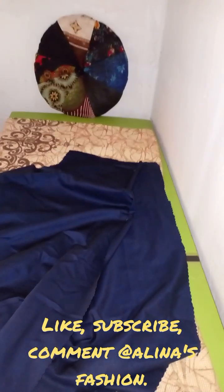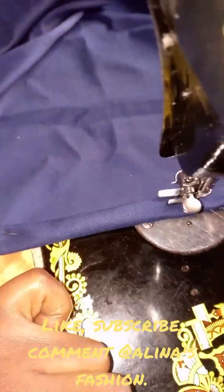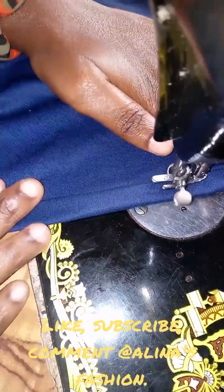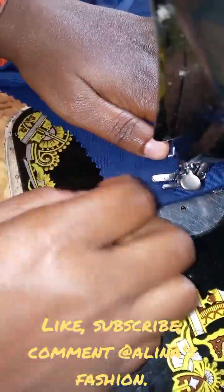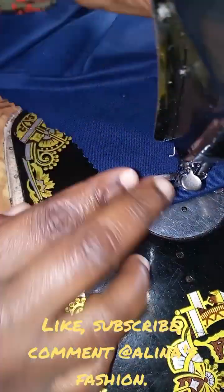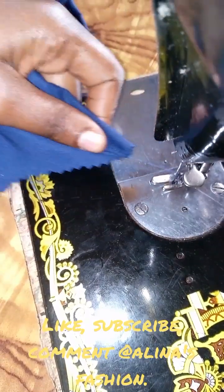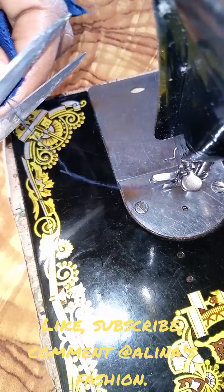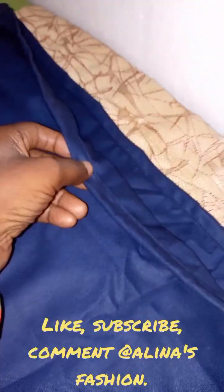If you're new to my channel you can subscribe. If you subscribed before, please don't click the button again because you're going to unsubscribe. I'm going to be sewing this down — this is the sleeve. I've also already sewn the neckline. This is the neckline I've sewn, and I'm going to be sewing the sleeve now.